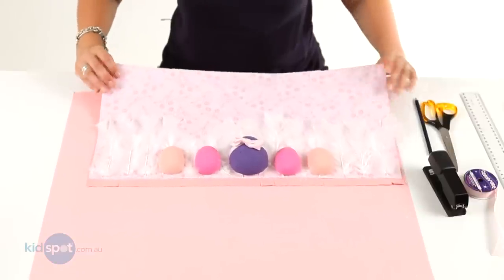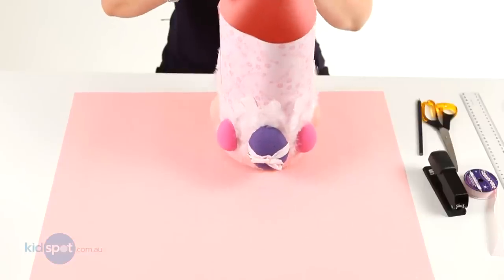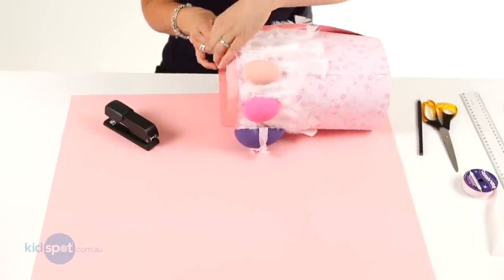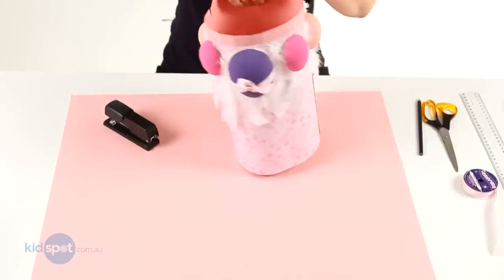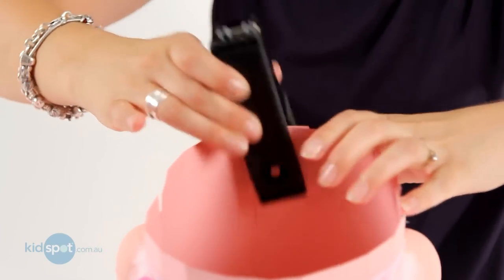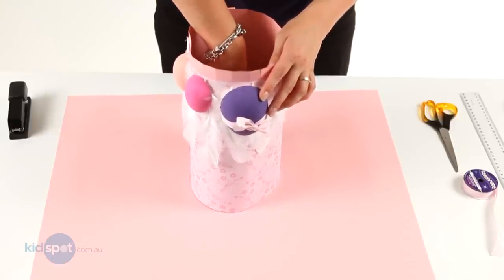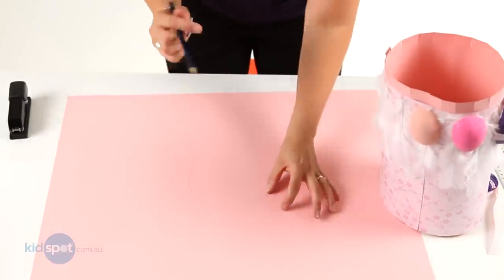Now that the glue on those eggs has dried, we'll just pick this up and turn it into our bonnet. We just need to staple the top, then do the bottom — just be aware of the eggs and make sure you don't crush them. Now we staple there, and we'll do an extra one. Then we're going to draw around the inside with a pencil so we've got a circle that's the same size as the hat, and then about that much space on either side, and we're going to draw another bigger circle.